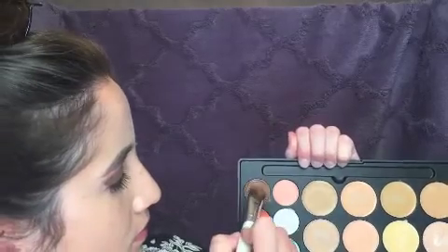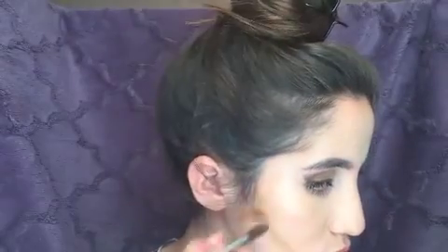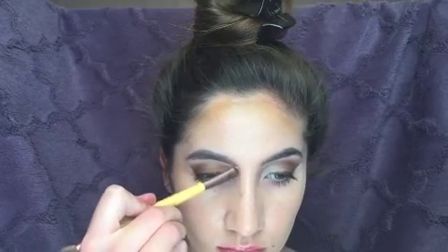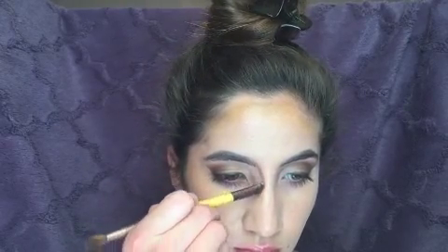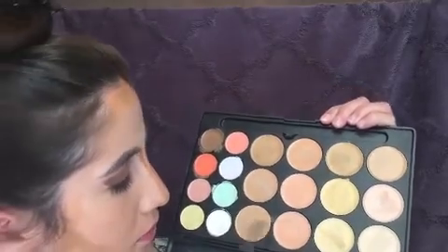Now we're going to start highlighting and contouring using the Morphe Concealer Palette. Now I'm just using the two lightest colors in the palette to start my highlight.